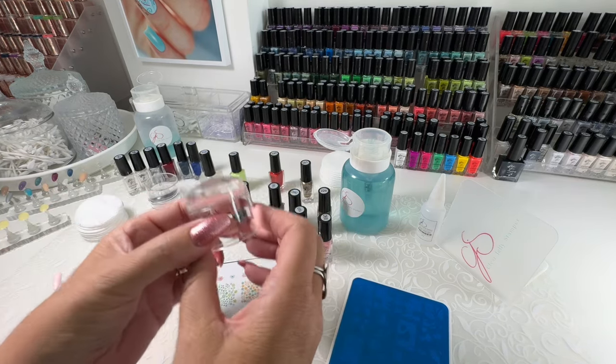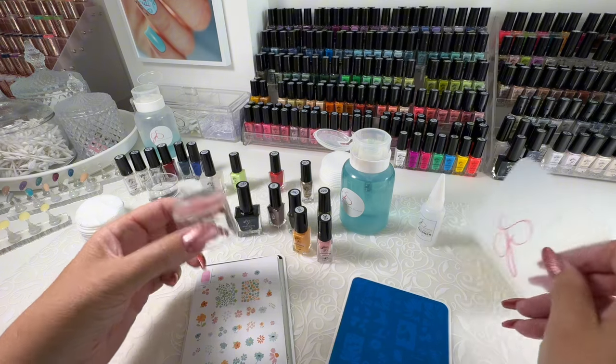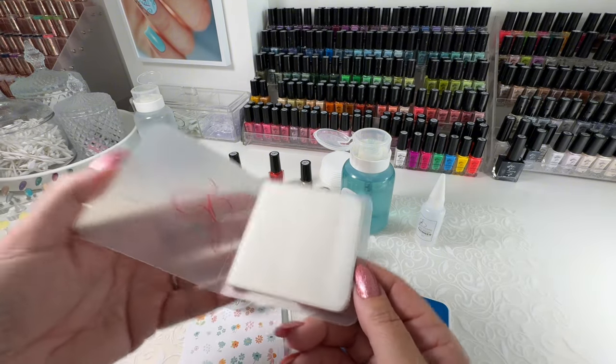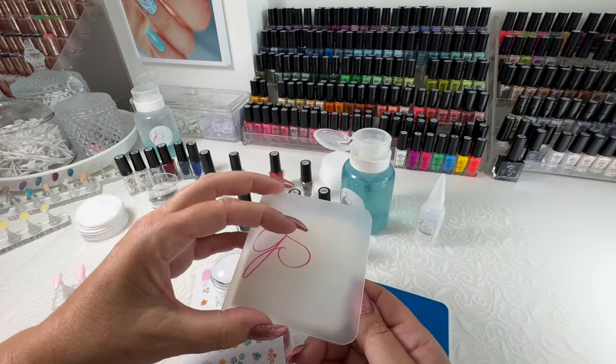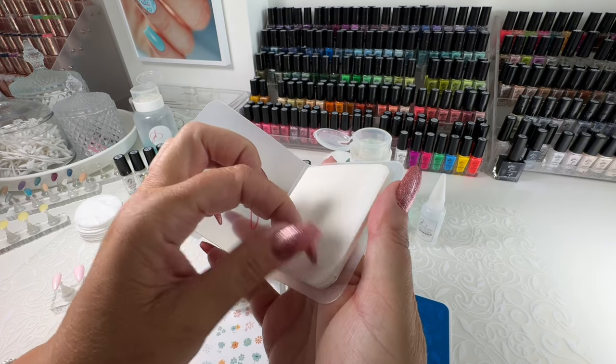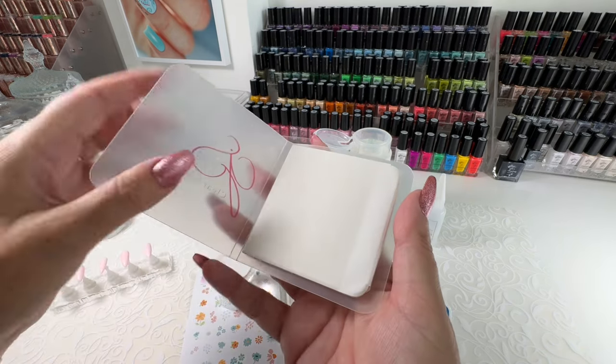How to prep your stamper before you stamp? I like to use the sticky pad. The sticky pad comes with this protective covering. Remove the first layer to reveal your sticky.